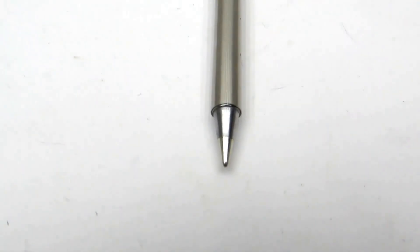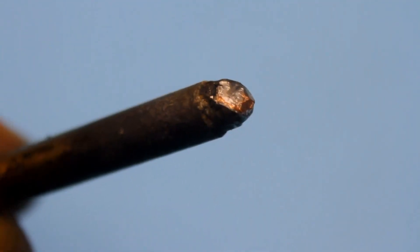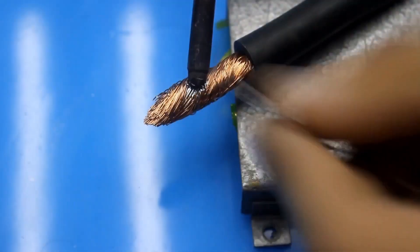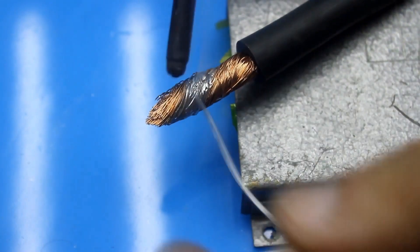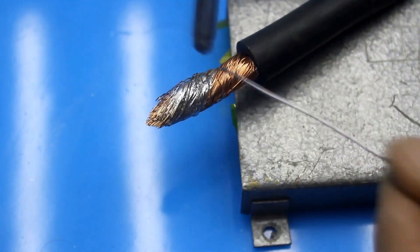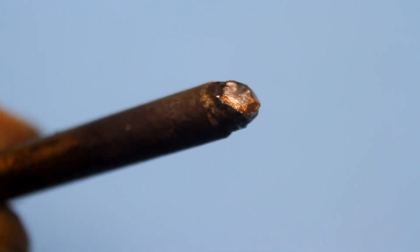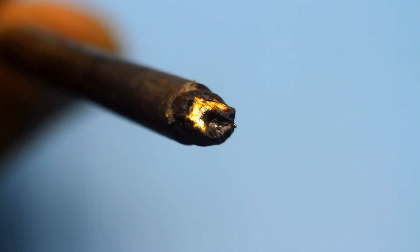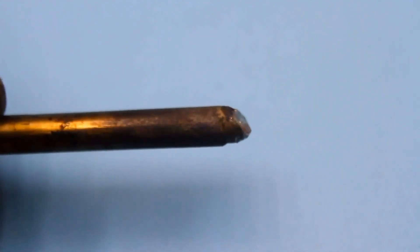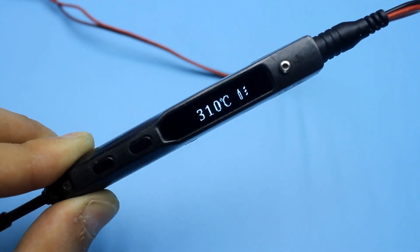And finally, third: in such tips, the thermal sensor is located very close to the tip. By grinding the tip to such an extent, it turns out I got even closer to the thermal sensor. Thanks to this, the soldering iron's electronics instantly react to the slightest temperature fluctuations at the tip and immediately increase the power. The downside is the lifespan of such a tip — the copper burns out fairly quickly and you have to grind the tip every week. Soon it will be done for, but soldering with such a modified tip was a real pleasure.